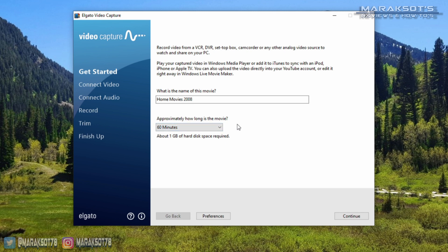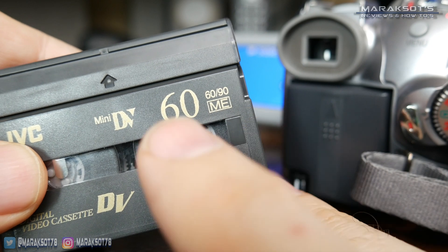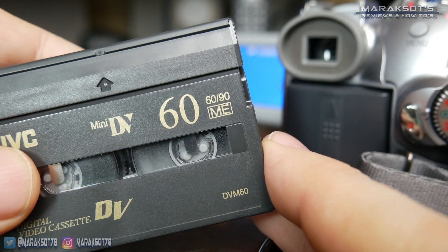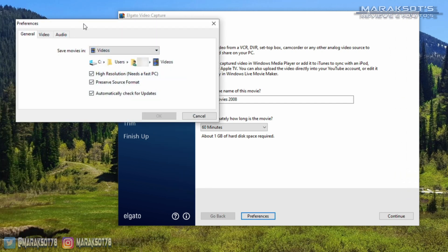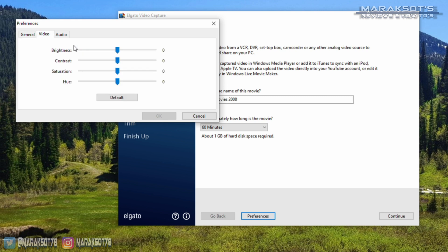This is important because later, we'll be able to set the software to automatically stop recording after this amount of time. Our mini DV cassettes are 60-minute tapes, so I'm going to leave it on 60 minutes. Clicking on the Preferences button will bring up a window where we can set where we want to save our videos and tick or untick checkboxes for high-resolution, preserve source format, and automatically check for updates. You can also adjust Brightness, Contrast, and a few other things in the Video tab, and adjust the gain of the audio in the Audio tab.